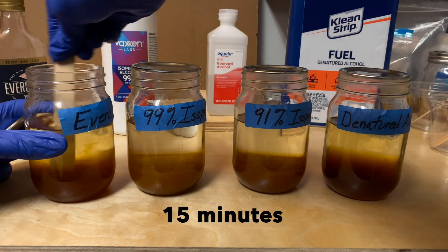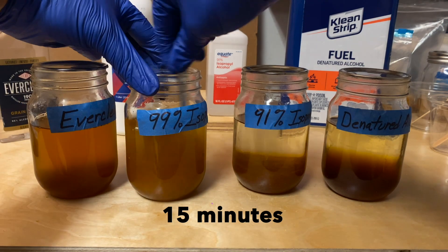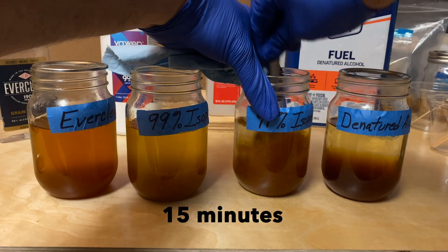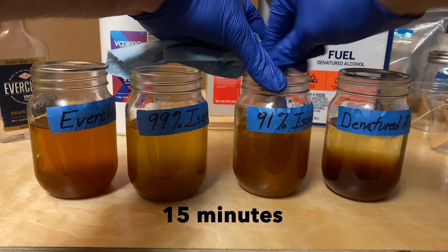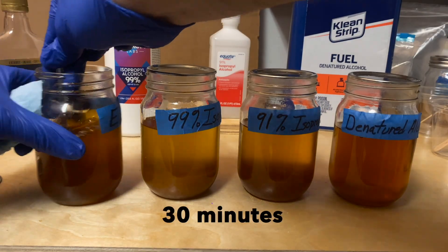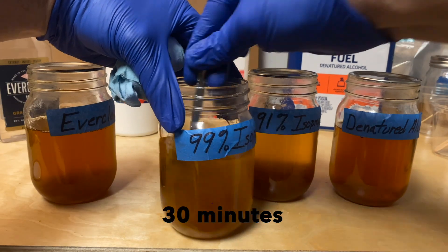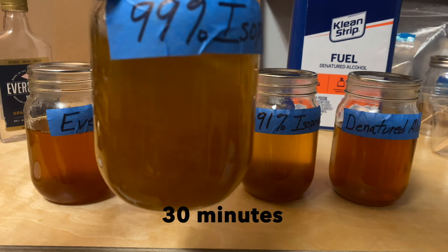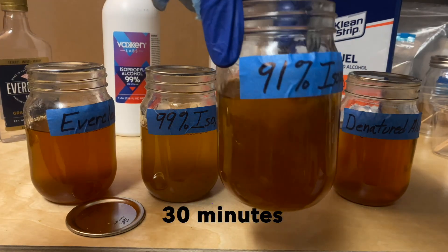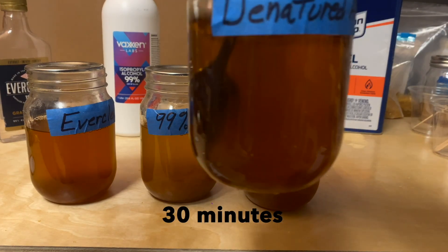After 15 minutes, all of the flakes have settled to the bottom and have glommed together. Although interestingly, the flakes in the 99% isopropyl jar don't really stick together and feel like loose sand once stirred. After 30 minutes, I'm noticing that the isopropyl solutions are dissolving a little bit slower than the rest, and the color of the isopropyl solutions are a little more amber, whereas the others are more like the color of maple syrup. The flakes in the isopropyl alcohols are still not sticking together as much.